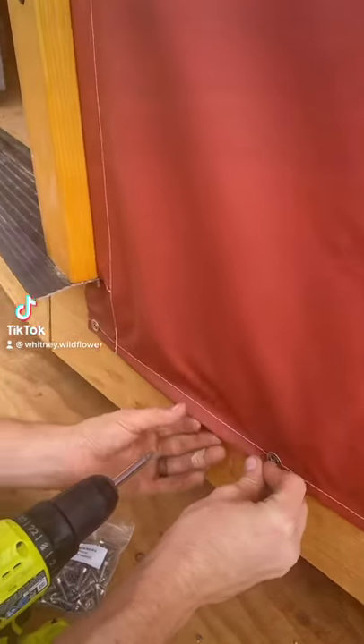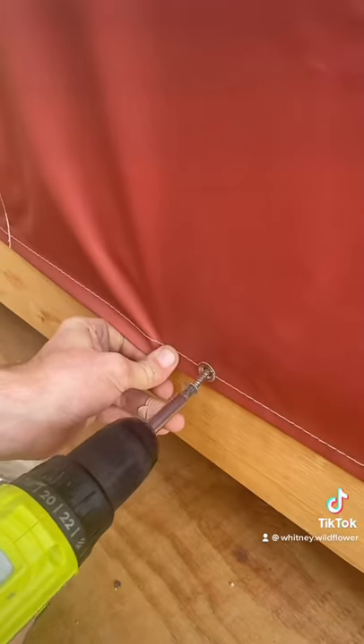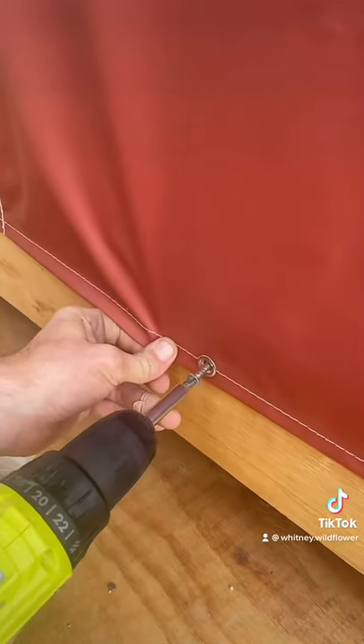Welcome back to another yurt update. When we left off, we were securing our sidewalls to our bottom drip edge. As you can see, you just do this all the way around.